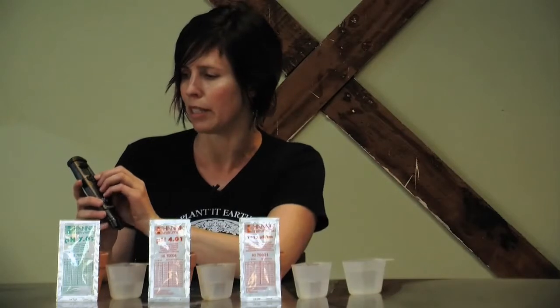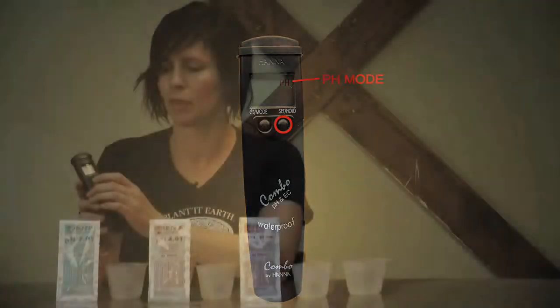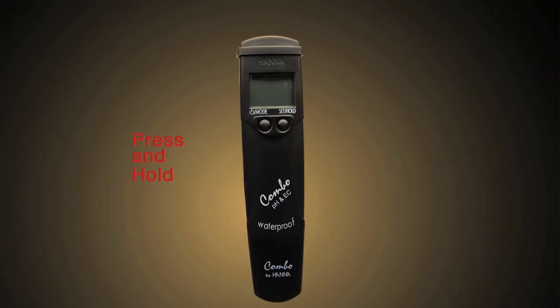First we're going to calibrate the pH mode. You can adjust what mode you're in by pushing the right button. You'll go through the pH, part per million, and EC mode. We're currently in the pH mode.